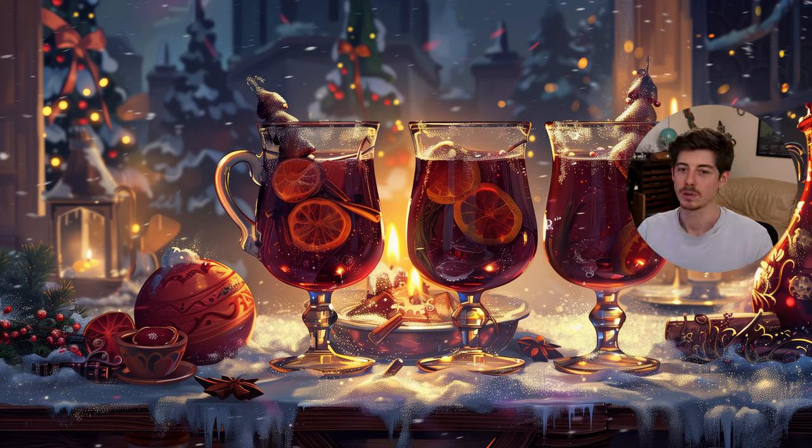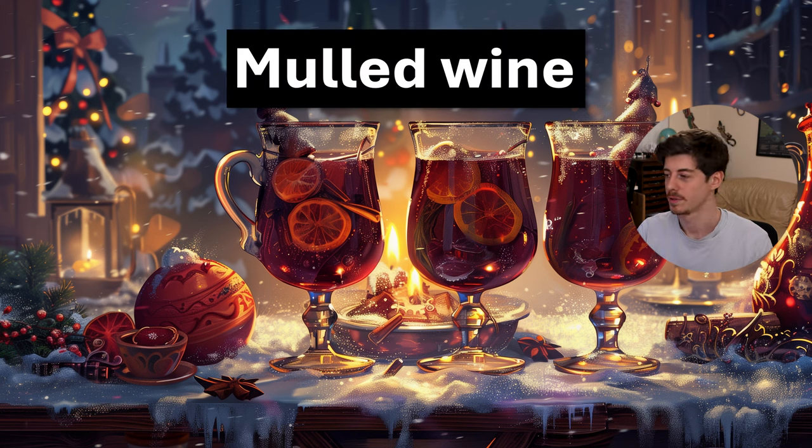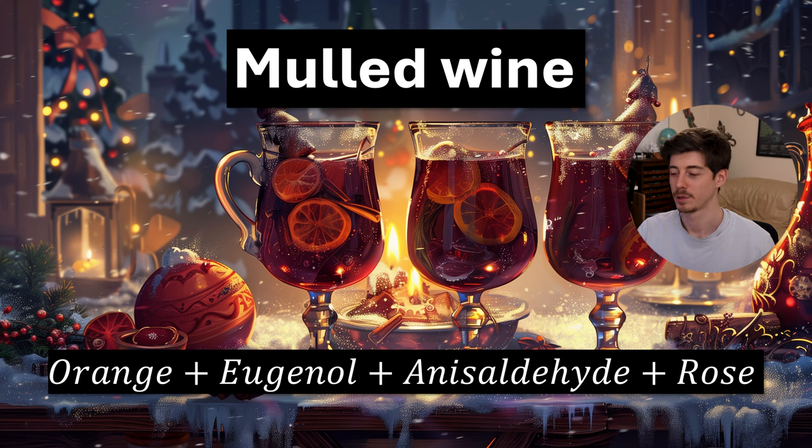Finally, the last accord is mulled wine. You can make a nice little mulled wine accord using orange, eugenol which is similar to cloves, anisaldehyde, and rose. Anisaldehyde and rose both add a kind of red fruity note — rose is mostly used here as a source of damascones, which you'd actually probably want to use directly if making this accord with more raw materials. Another thing I would add if I could is cinnamon, but even with these four you can get a really nice mulled wine-smelling accord.